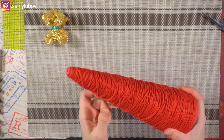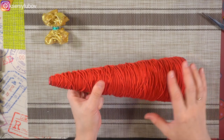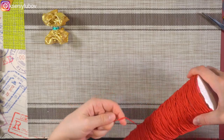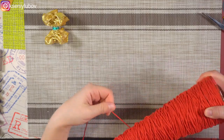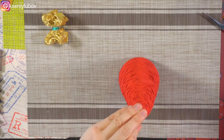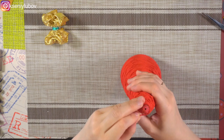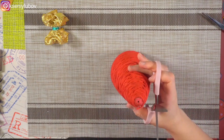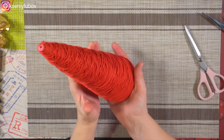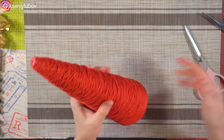Продолжаем обматывать нашу ёлочку. Сначала я обмотала ровно нитками в стык до самого низа, и затем обратно — немножко создать такую путаную вязаную фактуру. Поэтому я немножко запутываю нитку крест-накрест. Вот мы подходим обратно к концу ёлочки — закрепим нитку на капельку клея и задекорируем каким-либо украшением. Вот такая заготовка получилась — стилизованная вязаная ёлочка, которую мы будем декорировать.